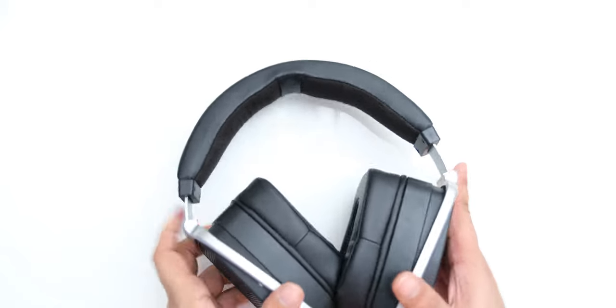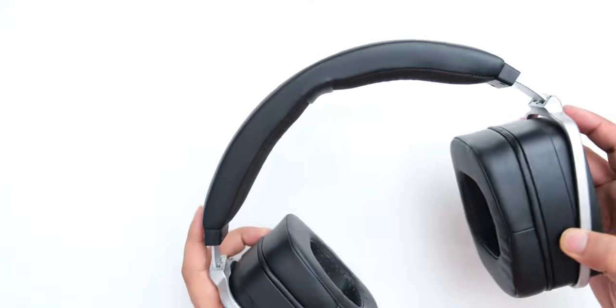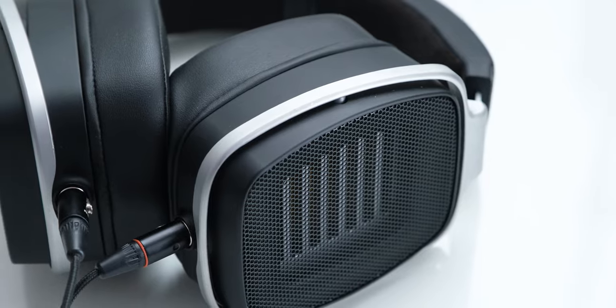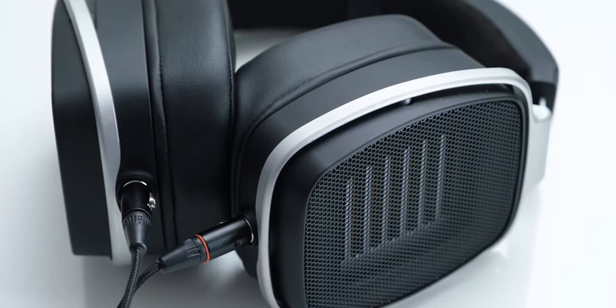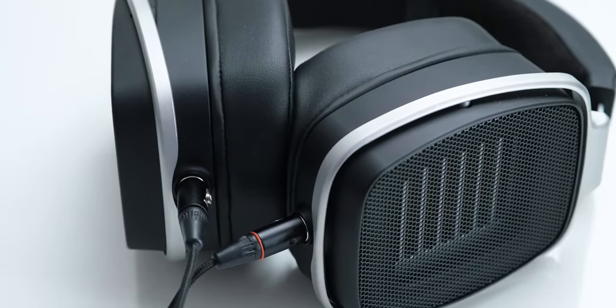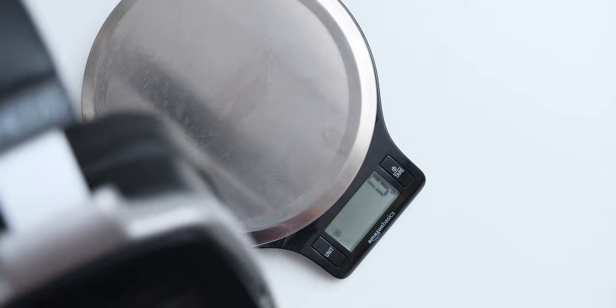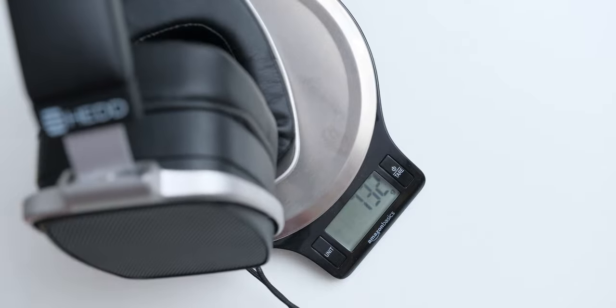Coming to the build of the headphone, their construction is very solid and the headphone feels really well built, but the finishing on it is quite average. It does have a very strong feeling in hand, and it really feels like this headphone would be able to handle a drop or two even after being so heavy, which I find to be quite impressive.